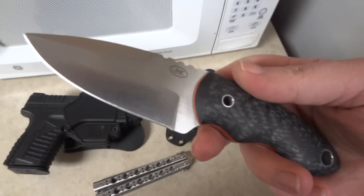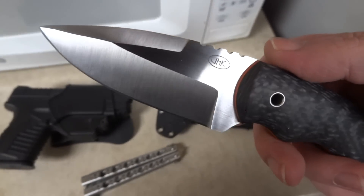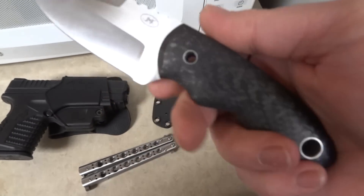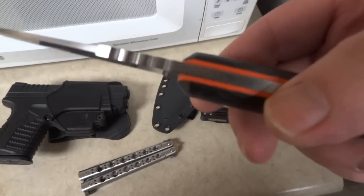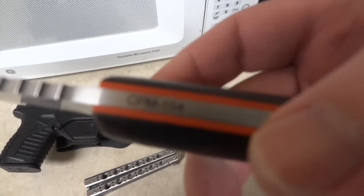I just wanted to show you guys this Johnny Mac Custom Mini Drop Point XL. Just a real quick look at it — it's a beautiful, excellently made knife. I chose CPM-154 for the blade steel on this one.